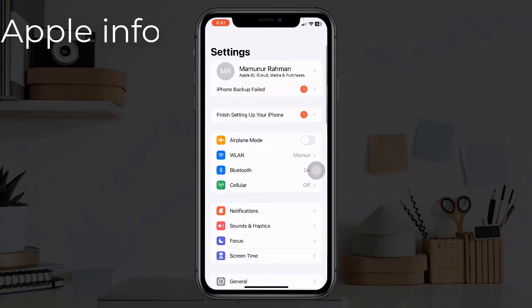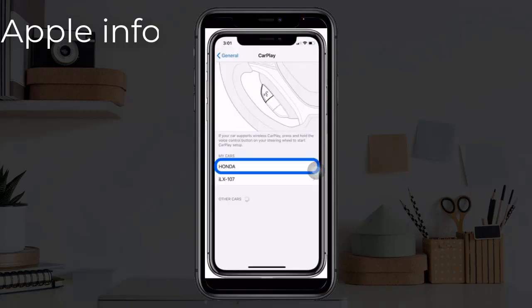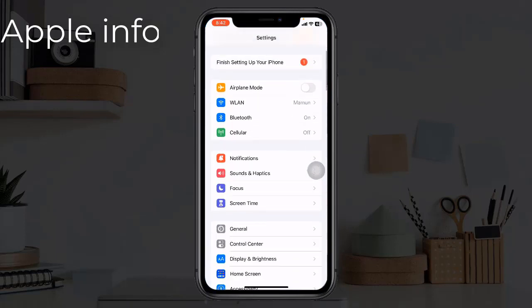Solution three: enable CarPlay for your car on your iPhone. To do this, open the Settings app, find and tap on General, scroll down to find CarPlay and tap it. Now tap on your car name that you have connected. Turn on CarPlay if it's off. If it's already on, turn it off, wait a while, then turn it back on.